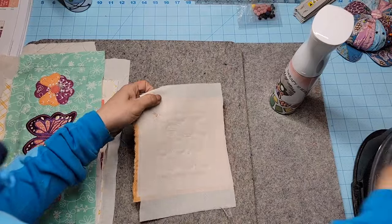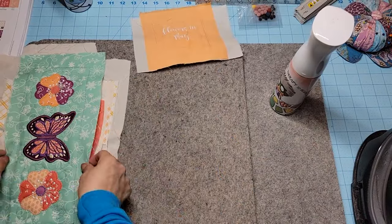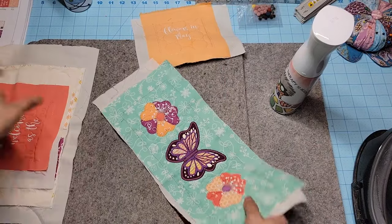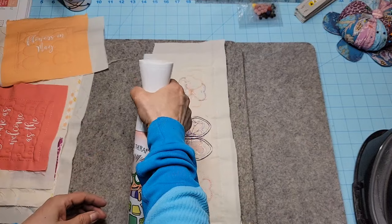Once it's flat we're going to trim them, so it should look something like this — just perfect. This one is totally ripply, so I'm going to go ahead and make it moist.